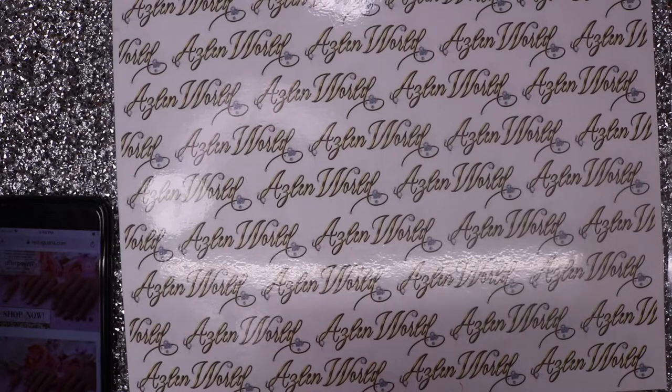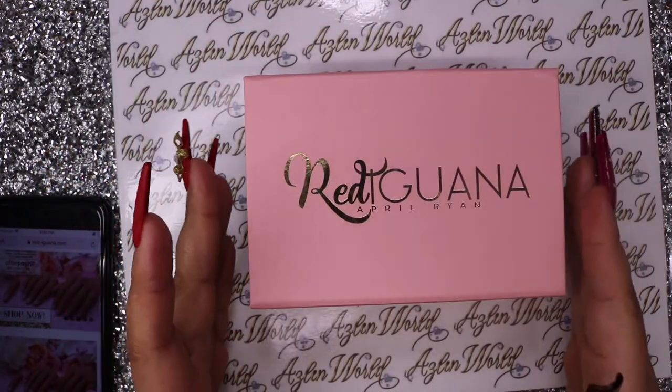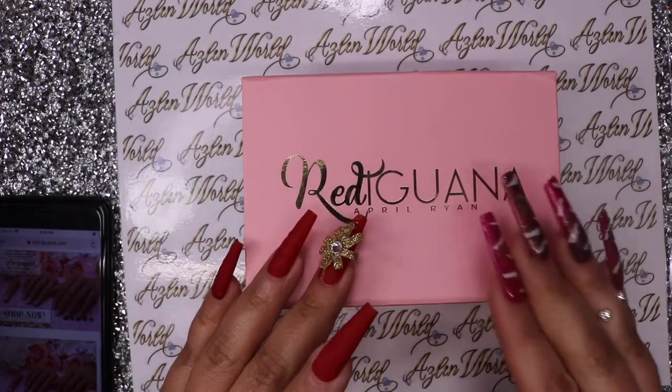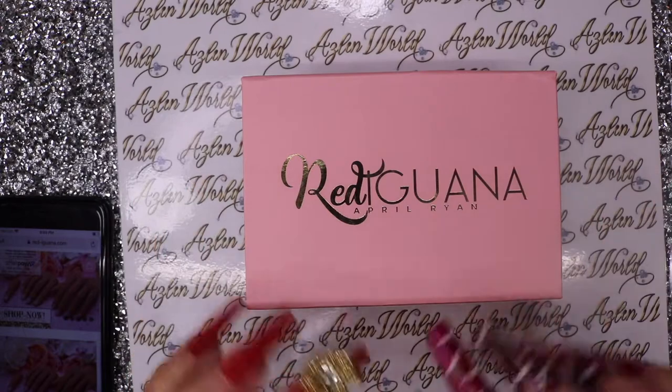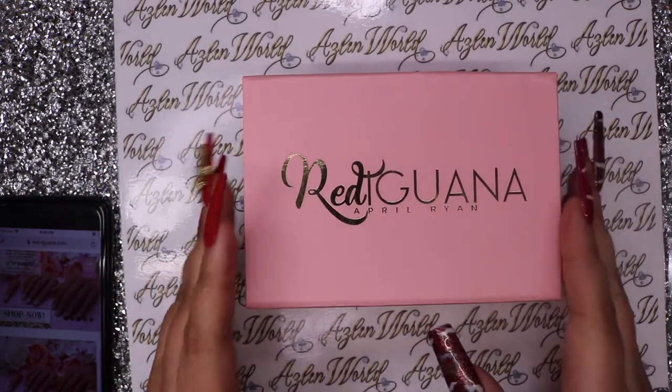Hi everyone! For today's video we'll be reviewing the Red Iguana practice hand - very popular, a lot of people use this hand. Today we're going to review it and give you guys an honest review.